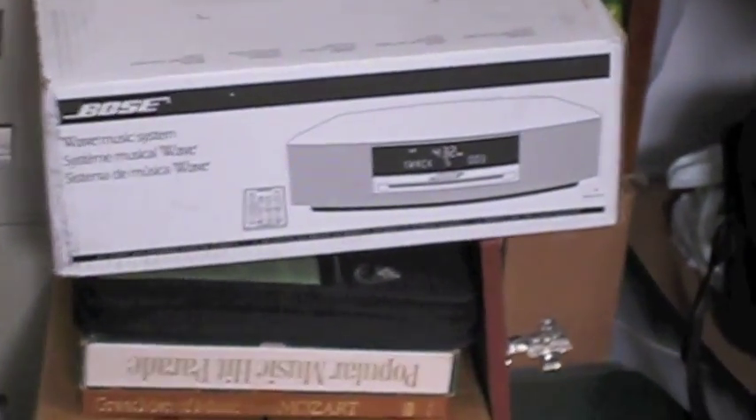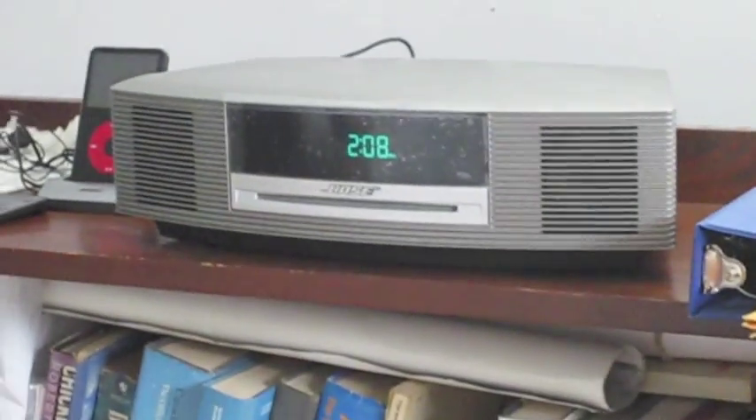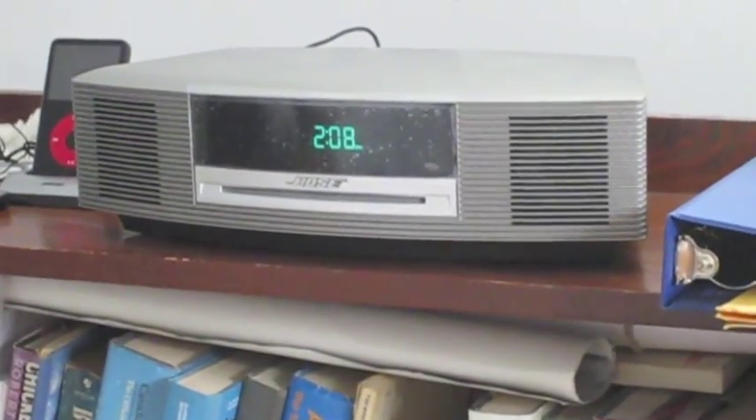Hello YouTube, this is a review of the Bose Wave Music System. I've had this system for about a year and a half now — I got it in October of 2009 — and so far I've been pretty impressed with it. It works really well, I find.